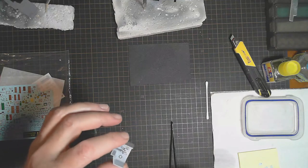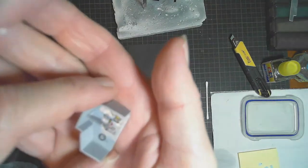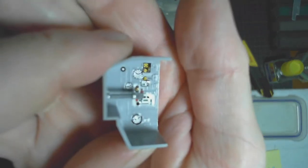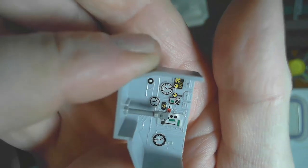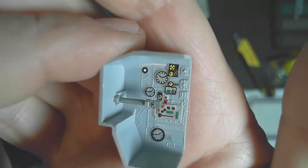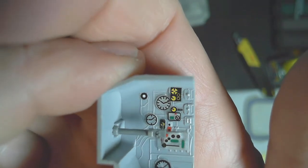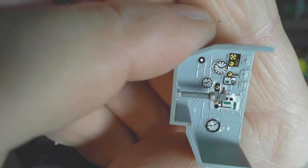Okay, so I've put the decals on. They're sitting on raised sections of detail, and the periscope is in there too. Looking pretty good — I'm very happy with that. Obviously once the decals are set I'll give it a clear coat in there, and then a bit of panel wash will bring out the detail of the piping and bits on the wall. Not too bad!